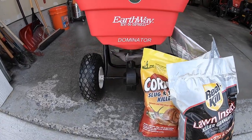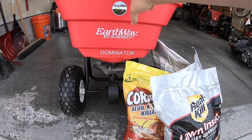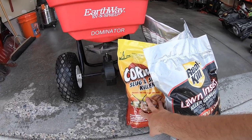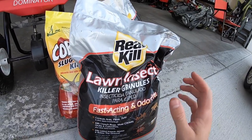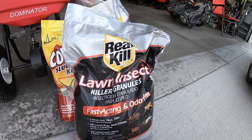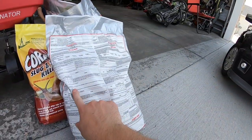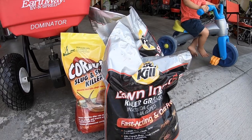I'm now going to try out the spreader for the first time since I gave it a little TLC. I'm going to put down some slug killer because I've got some slugs. I'm also going to use this insect killer because I have grasshoppers and still have a little bit of sod webworm left over. This is a bifenthrin product — active ingredient is bifenthrin. We're going to apply at two and a half pounds per thousand square feet, and then we'll go ahead and do the dethatch.